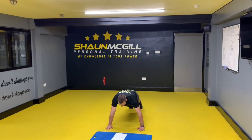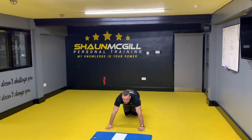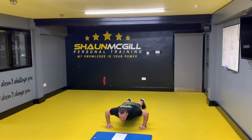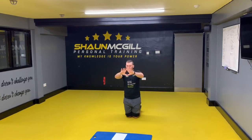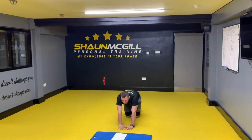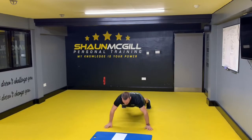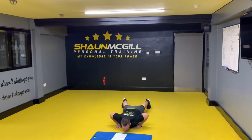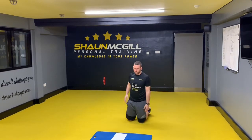Feet together, or slightly wider than shoulder-width apart, coming down and up — one, two, three. After 10 press-ups, go for 10 jumping press-ups — one, two, three. After your 10 jumping press-ups, do a diamond press-up: put your hands together in a diamond shape, come down — one, two, three. Next is jumping press-ups wide to close: from here — one, two, three.